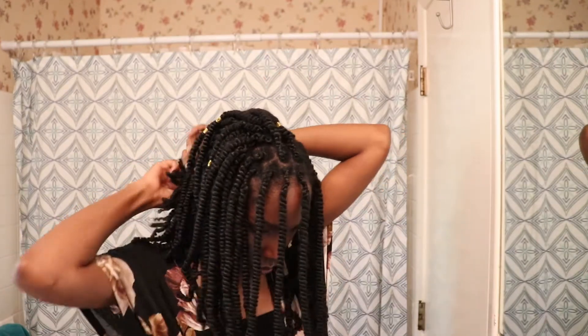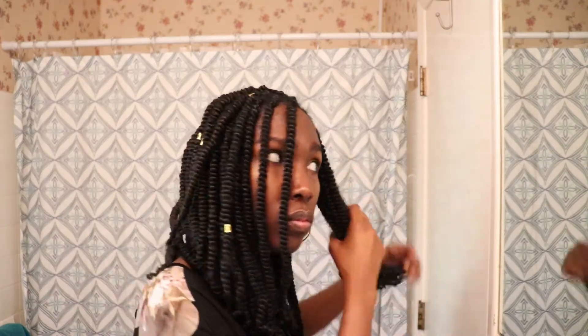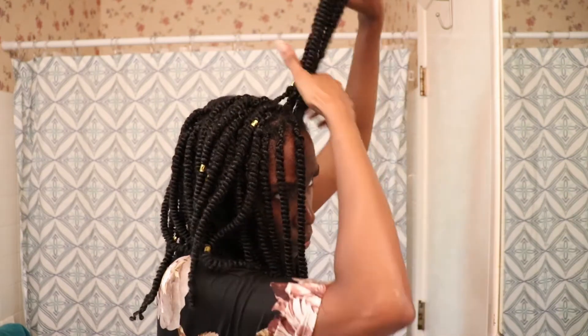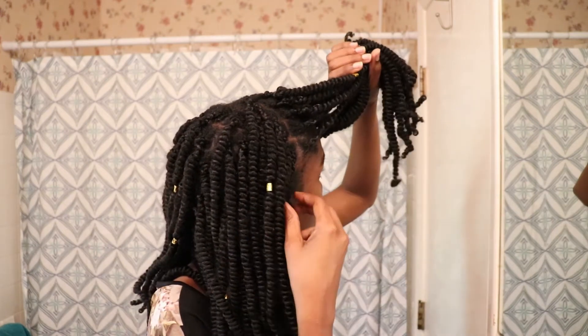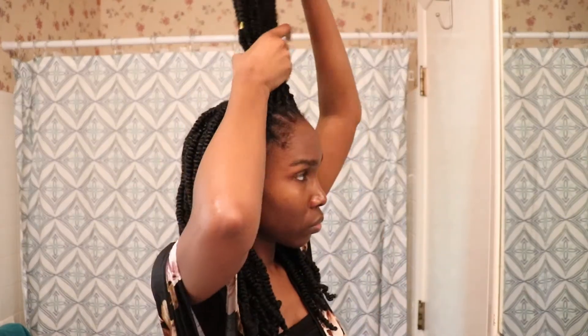I'm all done — my scalp is clean, moisturized, and the moisture is sealed in. This is a very fast process; it doesn't take long at all. I usually do this around the two-week mark during protective styling. I did try it earlier this time but used the wrong product, which is why I'm cleaning my scalp a little later than usual.